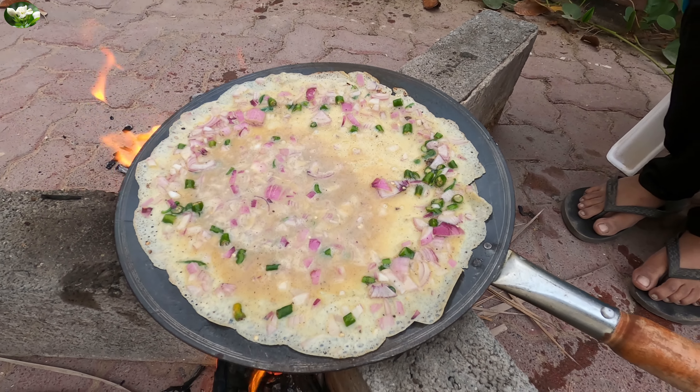If you are ready, you will be able to cook it. I will be able to cook it. Let's do this. Let's put the omelette on it.